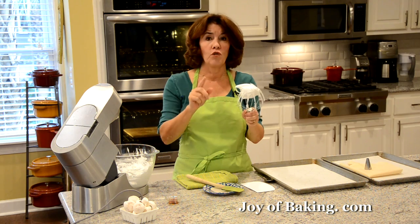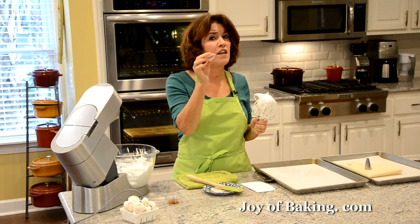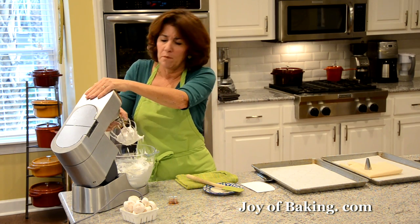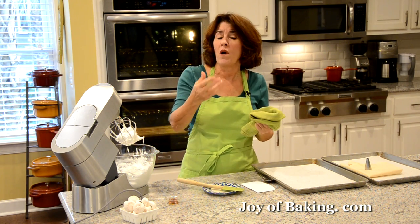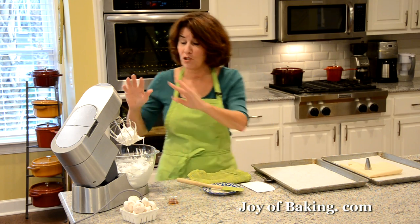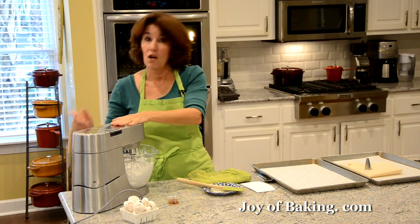One test to make sure the sugar is completely dissolved: take a little meringue and rub it between your fingers — it should feel really smooth. If there's any graininess, beat it a little longer. That's also one reason we use superfine sugar, because it dissolves quicker with its finer grain.